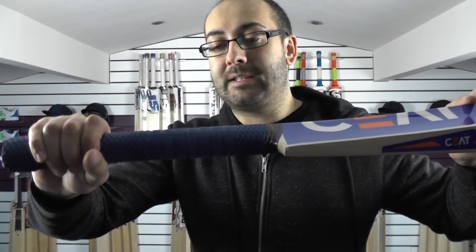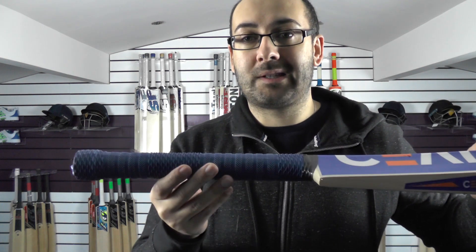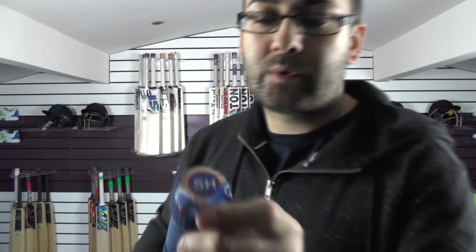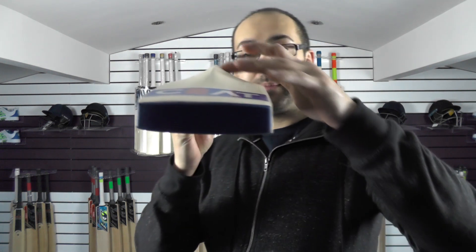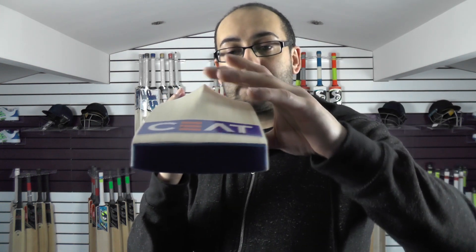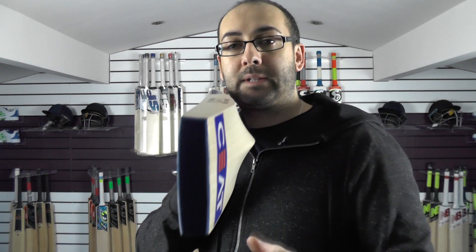It tapers to a round at the top. These grips are quite thin and they're not the best quality, so I would recommend replacing or adding a thicker grip - we can do that for you free of charge. This one's got red rubber inserts in the handle. Stickers are not textured or embossed. If you look down that spine, you're getting a little bit of concaving to help keep the weight down - very difficult to keep it full with that spine being so high. But you're still getting plenty of wood for those off-centre shots. You've got a factory fitted toe guard, nice thick toe. Gentle bow down towards the toe.